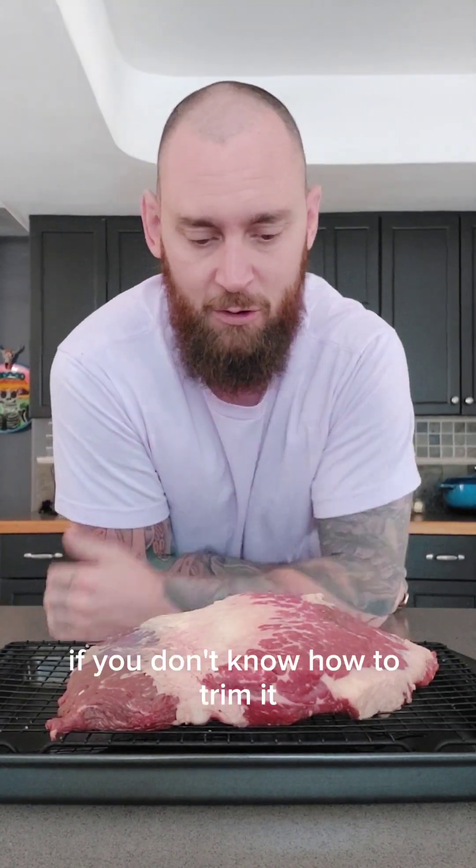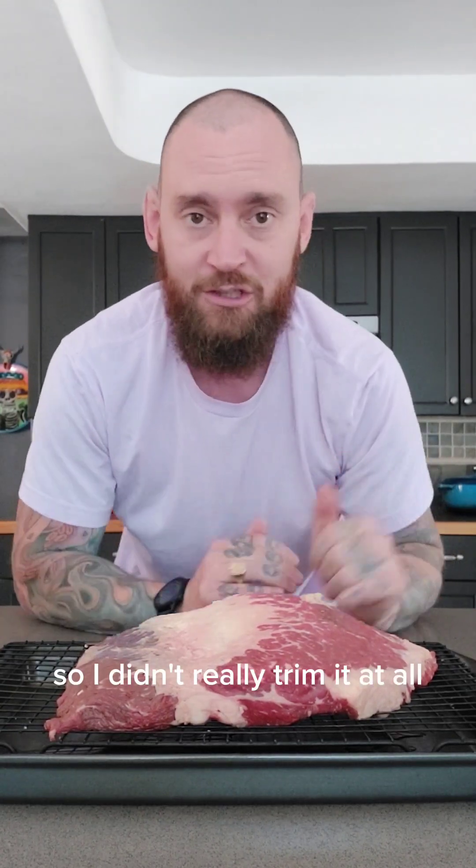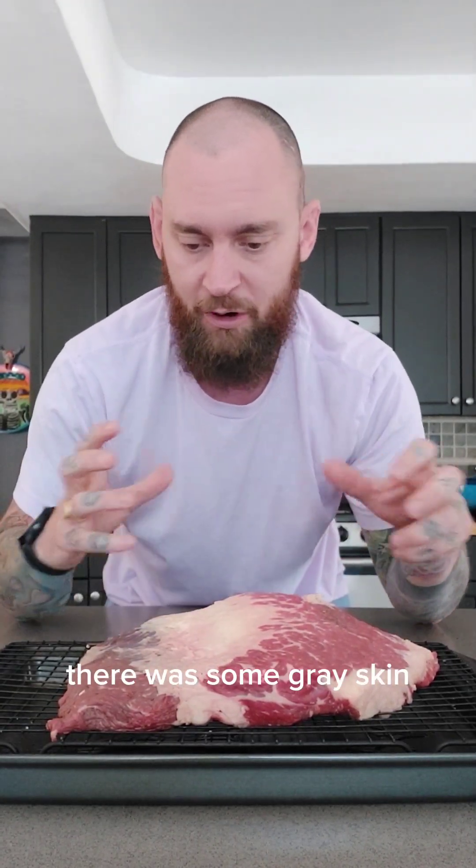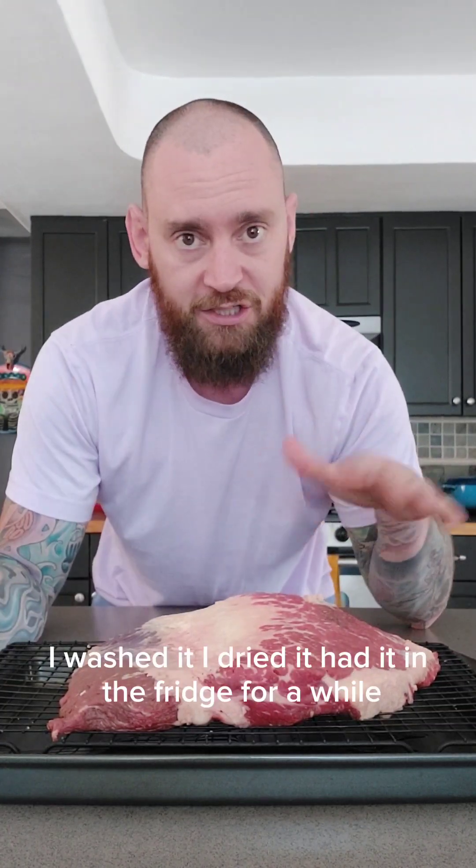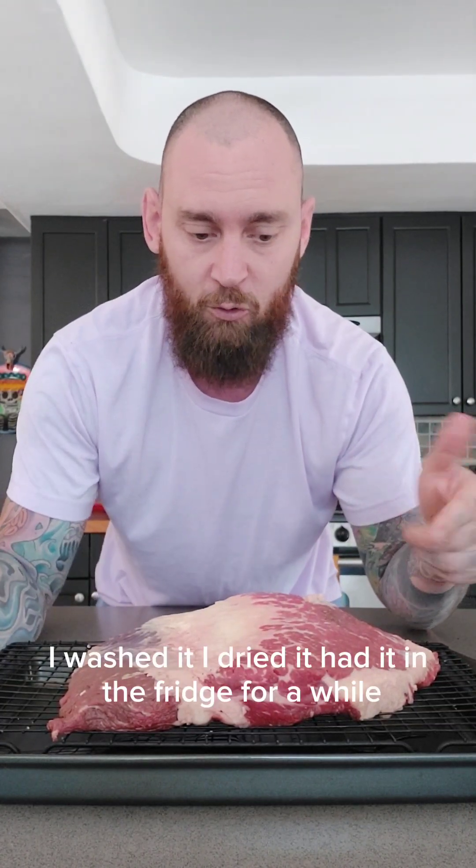Some of the research I did said if you don't know how to trim it, don't trim it. So I didn't really trim it at all. There was some gray skin, blue skin, whatever you call it — I took that off. I washed it, dried it, and had it in the fridge for a while drying out on this little rack.